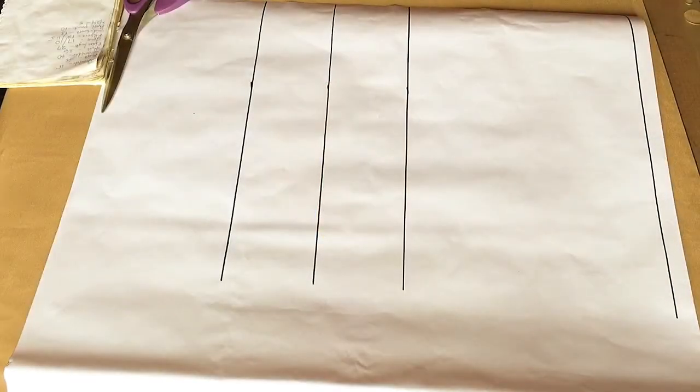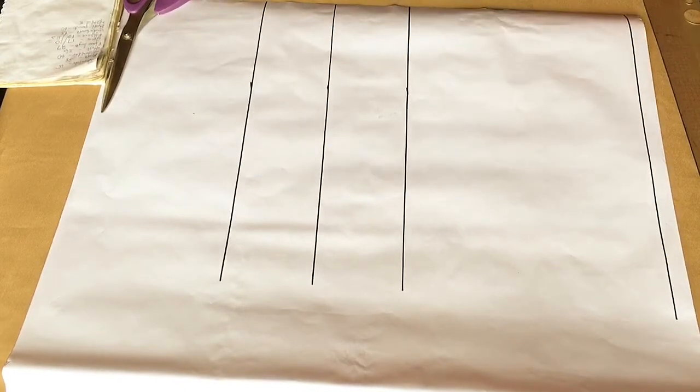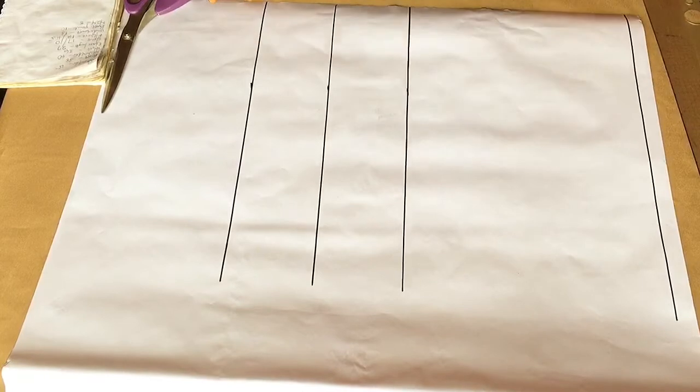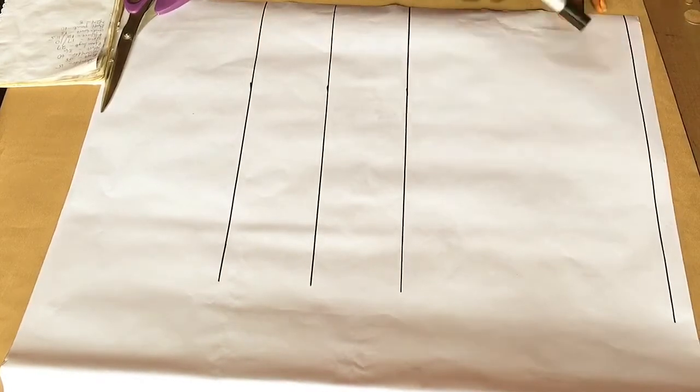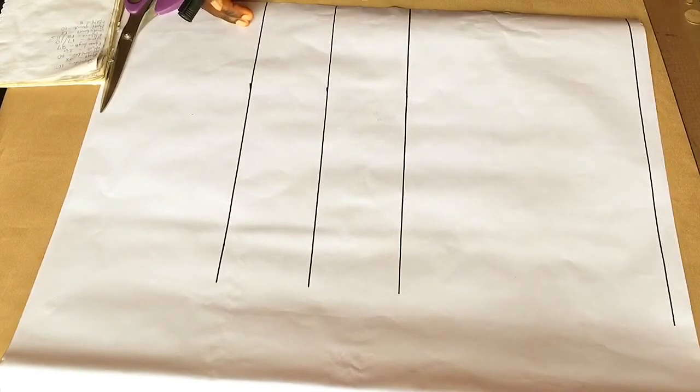Hello and welcome to my Macreations TV YouTube channel. If you're new here, hit the subscribe button and turn on your post notifications so every single time I upload a new video you'll be the first to get notified. Today I'm going to be teaching you guys how to cut and sew an off-shoulder blouse with an exaggerated sleeve.